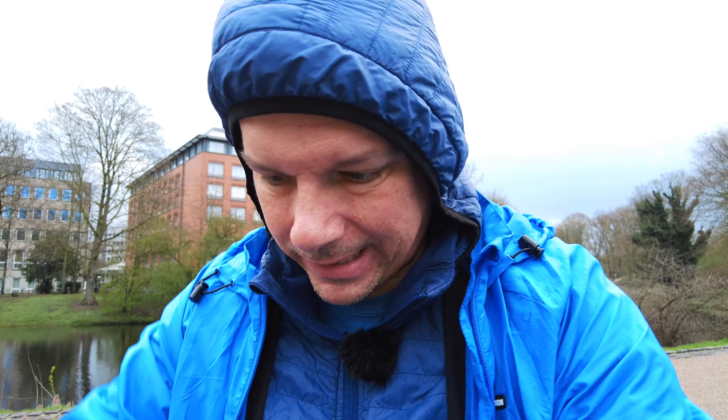Nächster Tipp: Kontrolliere jedes Bild, das du fokussiert hast, auf Schärfe. Wenn du im Vordergrund fokussiert hast, nimmt die Schärfe nach oben hin ab. Beim zweiten Bild nimmt sie ebenfalls nach oben und nach unten ab. Beim dritten Bild ist unten fast alles unscharf und du hast oben, also die Mühle, scharf gestellt. Wenn das der Fall ist, hast du nachher einen guten Effekt.